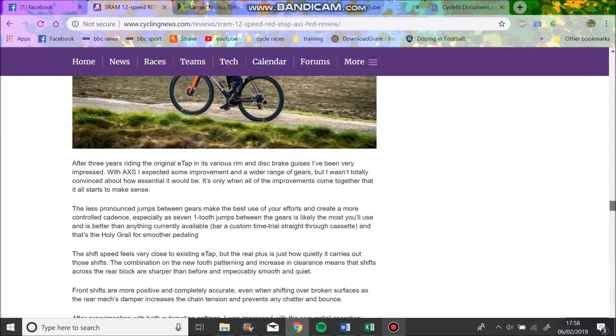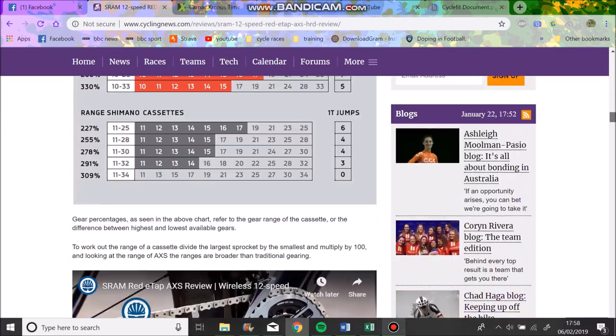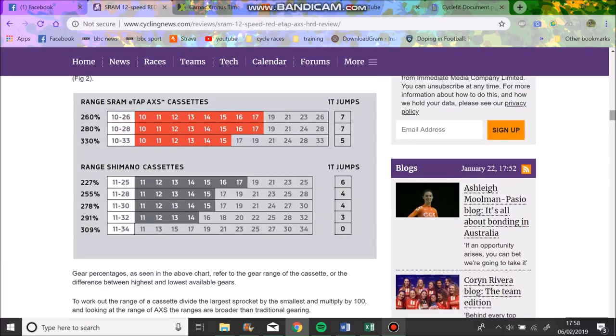With the road one-by setup you could have a 10-51 rear block which would actually be pretty good. Going back to the chart - because I think that's the most important thing - the derailleur improvements are fine but not the most interesting part. The most interesting thing in my opinion is the cassettes and how they've moved to a 10-tooth. I reckon people will pair a 10-33 with something like a 52/36 and have an absolutely huge gear range.